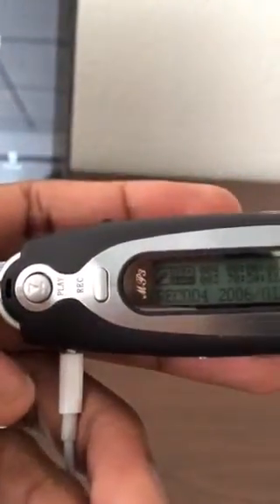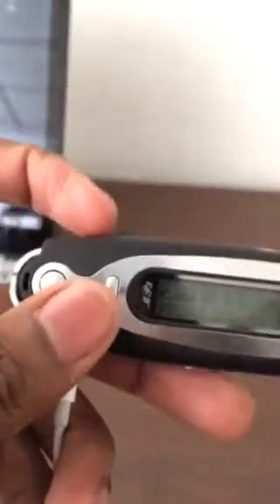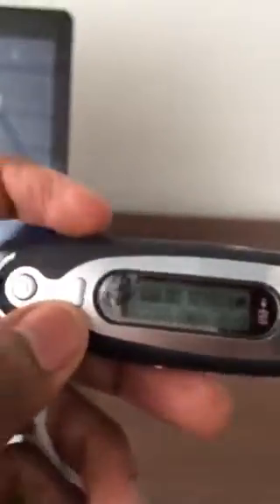To play back a recording, press the play button. As you can see, the time is elapsing. You can go back and play any recordings you've made if need be, but more than likely you're just going to be interested in the ability to play music. To back out of this menu, hold this little button down right here.